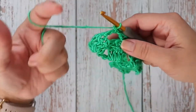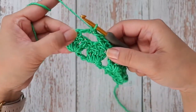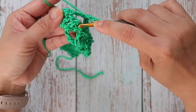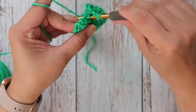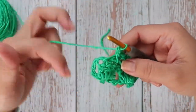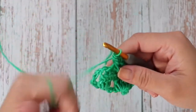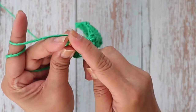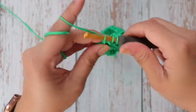I'm working the last set here. I just worked one double crochet, now I'm going to chain two and work one double crochet back into the first one from the set. The turning chain — those were the chains you skipped at the beginning of your foundation — work right into the top of the turning chain, and work one double crochet.